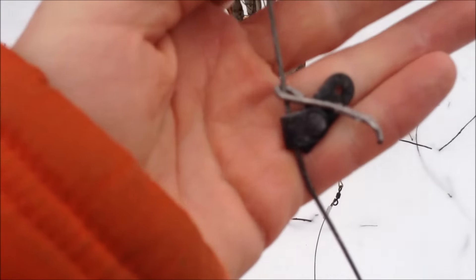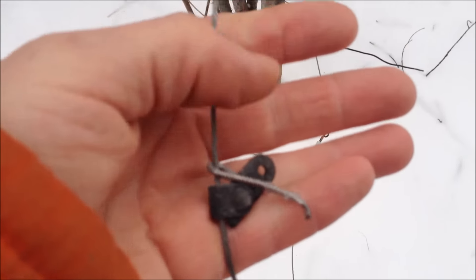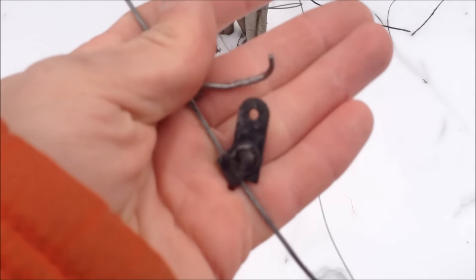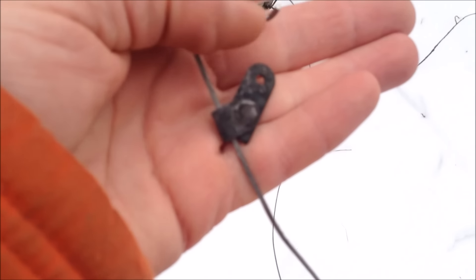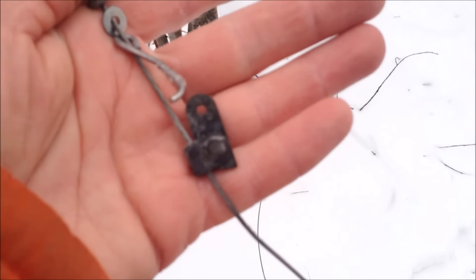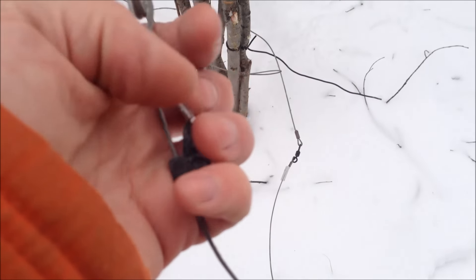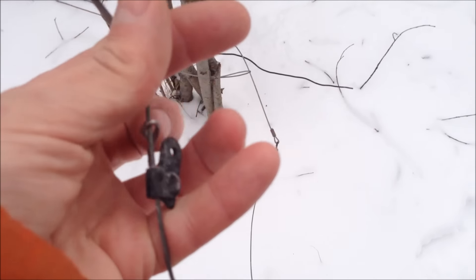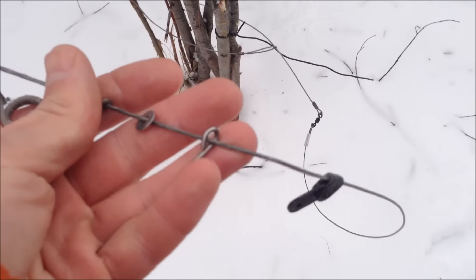Let me see if I can get a better picture of this. There's my breakaway — the snare is always in between the breakaway and the cam lock. Look at that. That breakaway worked just the way it was supposed to. Otherwise I would have a moose in my snare right now. If I didn't have that breakaway, there would have been one heck of a struggle here.